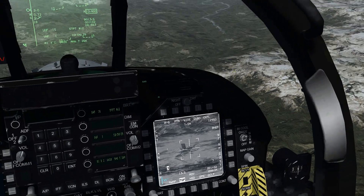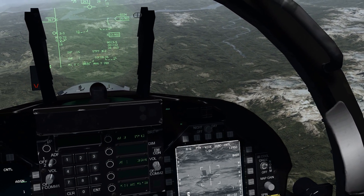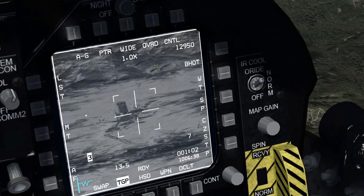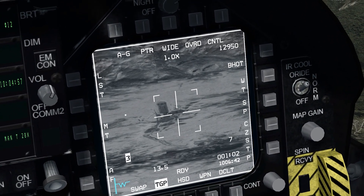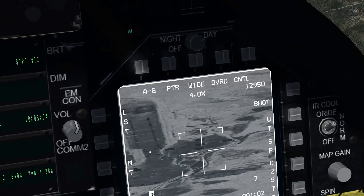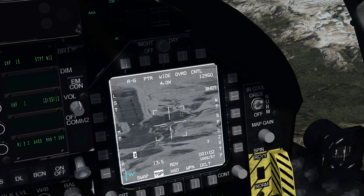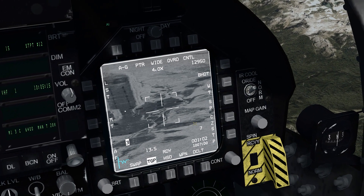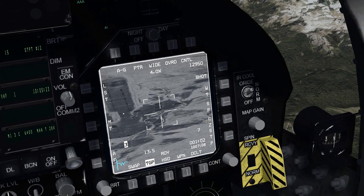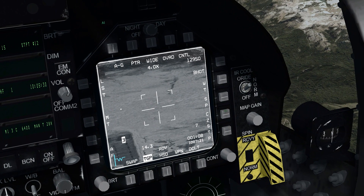Using the steer point switch, you can see the steer points changing here on the HUD. I'm going to select waypoint 12, which is our first target. Then I'm going to narrow that view with my range cursor. Once we're looking at our target there's a little bit of cursor slew. Whenever your TGP isn't looking at the right target, you always want TMS down - target management system down - and then cursor zero, which is this CZ right here, and it's going to return you back to where you're supposed to be.